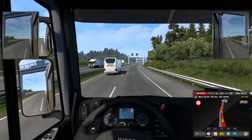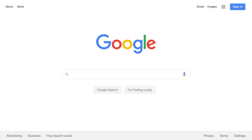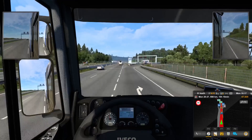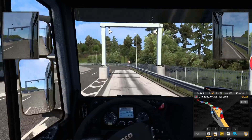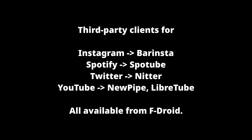Is LineageOS actually better for privacy? Compared to stock Android, yes it is, because it doesn't come with any Google apps or spyware preloaded by the manufacturer. But it's also worth noting that the apps you install yourself also have an impact on your privacy. A de-Googled phone is nice, but if you're running a bunch of proprietary social media apps like Facebook and TikTok, you might be doing yourself a disservice. If you need to run these apps, you might want to use third-party clients from the F-Droid store, rather than the official clients, as this can potentially reduce spyware on the client side.